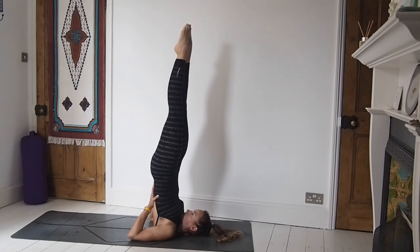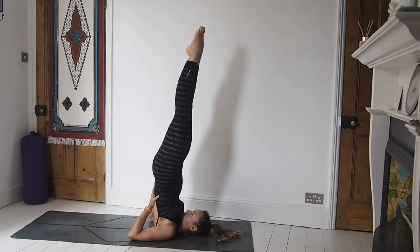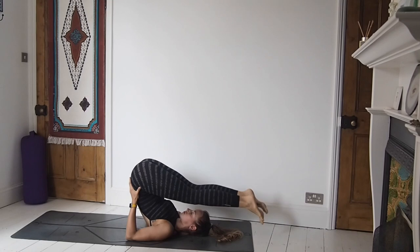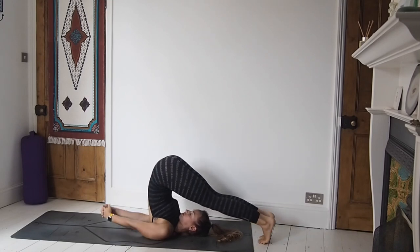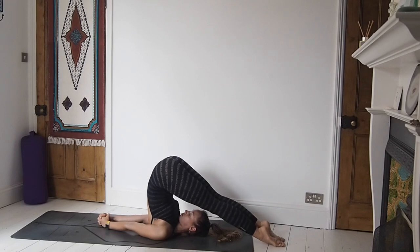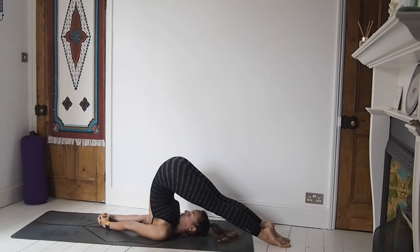Pointing the toes, option of closing off the eyes or gazing to the belly and watching it rise and fall with each breath. Staying with the breath. Then taking the legs all the way over, coming to find plow pose, halasana. Tops of the feet are down on your mat or on the floor behind you. You can keep the hands interlaced behind the back — something I quite like to do — or you can just have them loose.